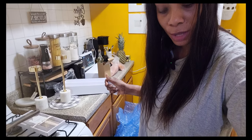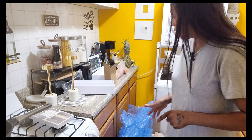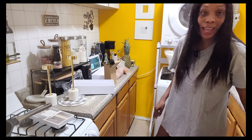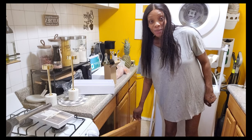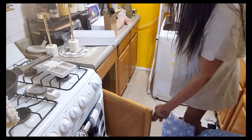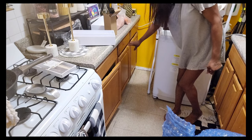Let me show you guys what I did. My cupboard hinges — I think they're called soft-close hinges or something like that — they broke. So I went to Home Depot but they didn't have the size for my cupboard, so I found them on Amazon. When they came they were actually the soft-close ones, which is very nice. I installed them myself — look, guys. Now they're soft-close. I love it.